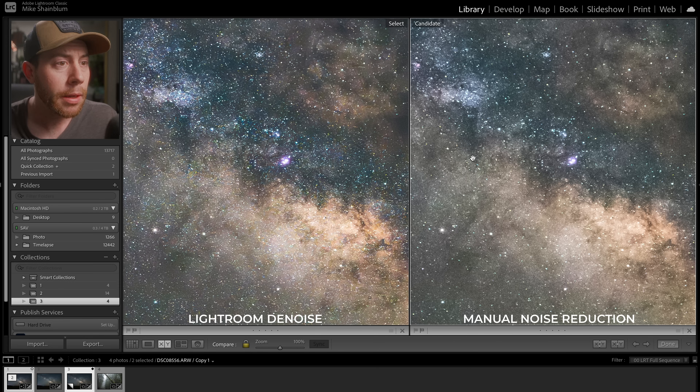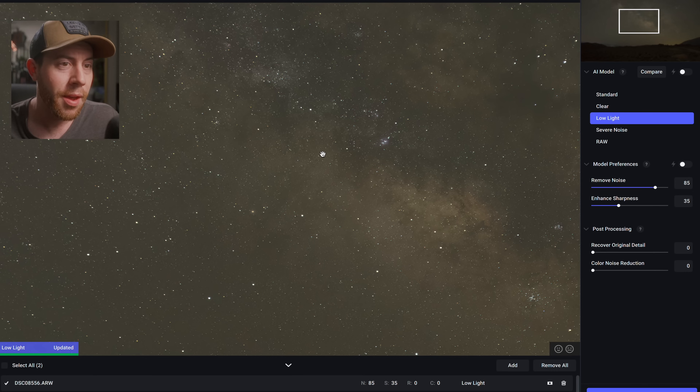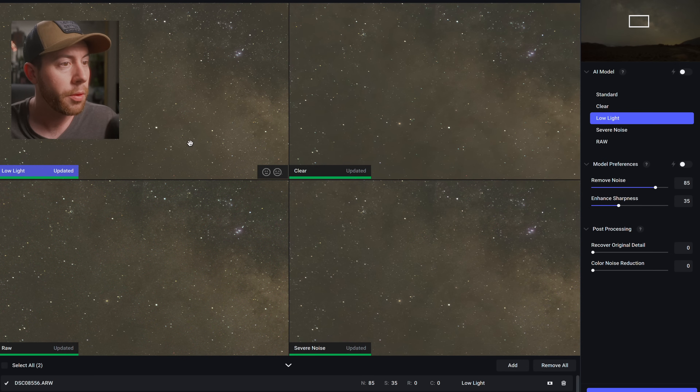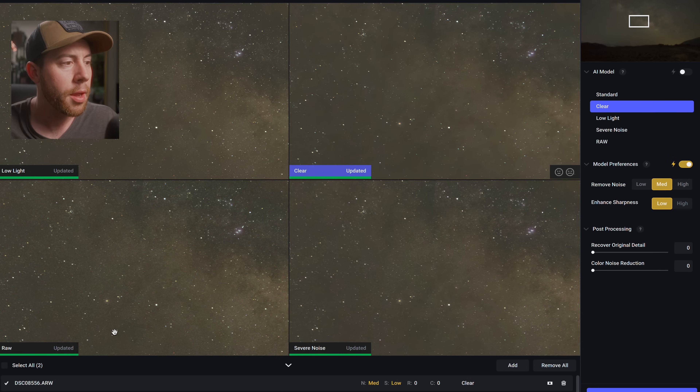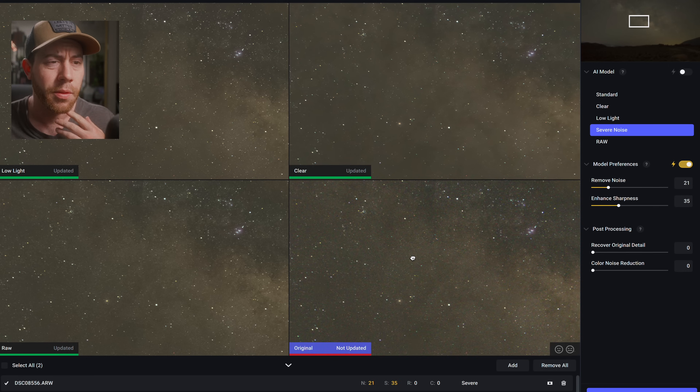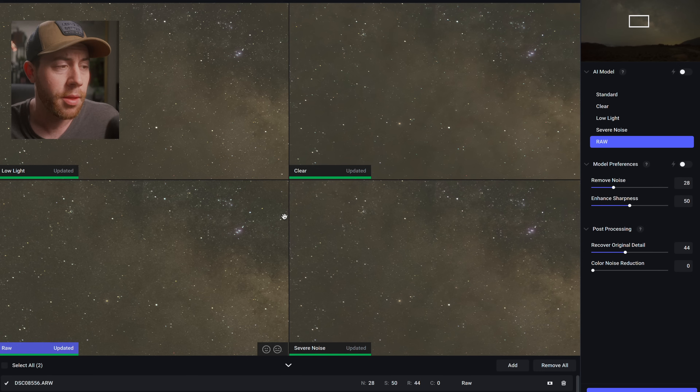Let's see what Topaz can do. Here is DeNoise AI — this is a much more complicated tool with a lot of different models. You have model preferences to enhance sharpness or remove more noise, and post-processing to bring in the original file to retain detail. There's a compare mode showing multiple models: Low Light, Raw, Severe Noise, and Clear. Clear looks the worst — too much blurring. Severe Noise also looks a little too blurry. Raw and Low Light look pretty good; since we're working with a raw file I'll stick with Raw.